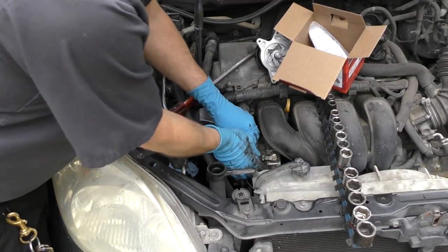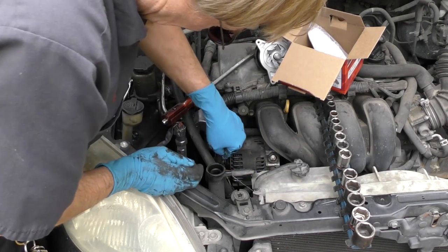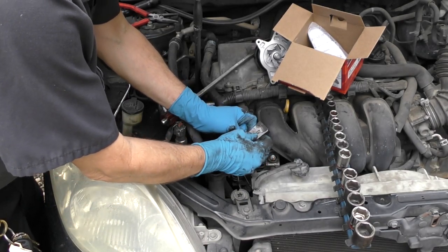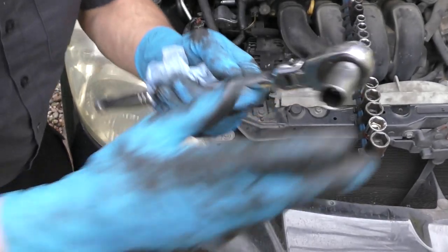In this case the alternator's in the way too, so we're going to unbolt all the alternator electronics and move them out of the way. We're going to put a piece of gorilla duct tape over the positive terminal from the alternator so it won't touch metal and short anything out. Then we can unbolt the alternator.